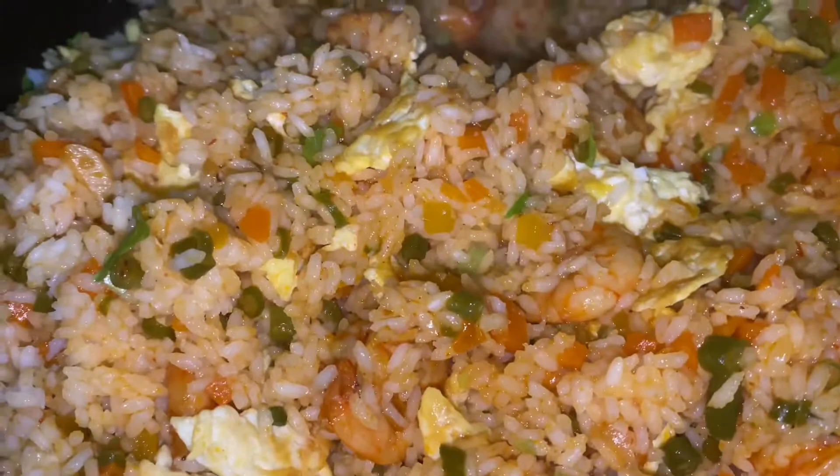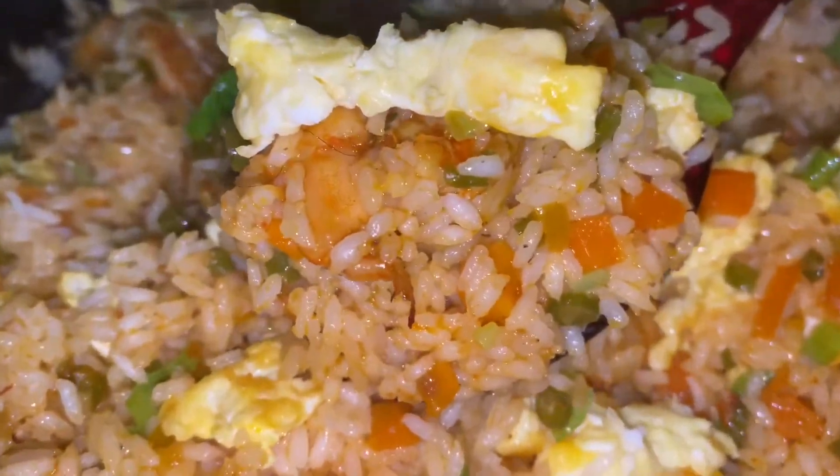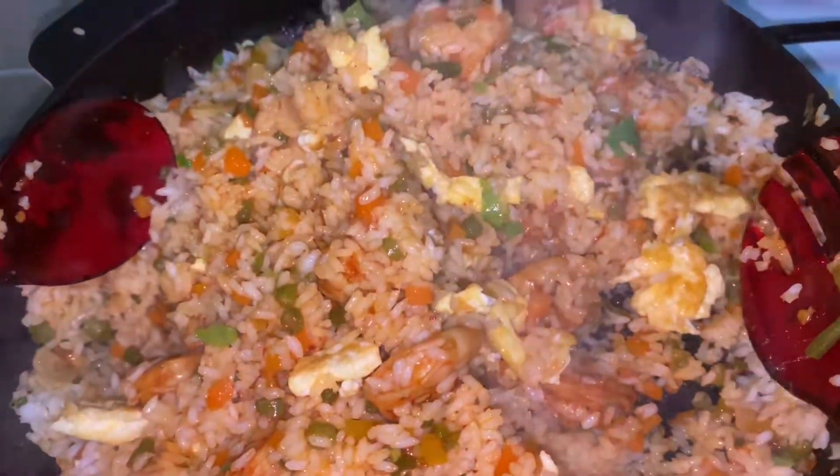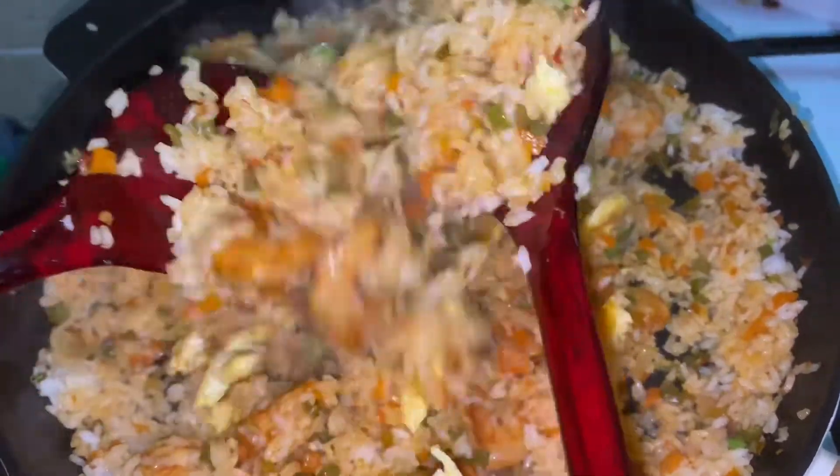We have a yummy and tasty Prawn Chezwan Fried Rice ready! It is a tasty and wholesome meal. Try this seafood recipe as well.